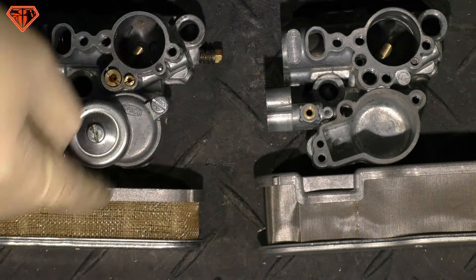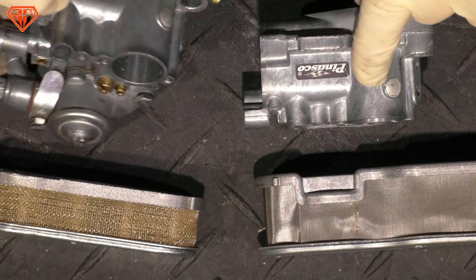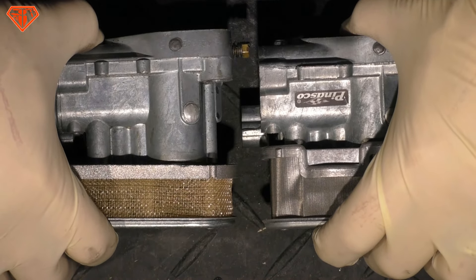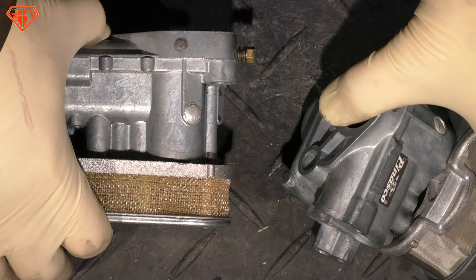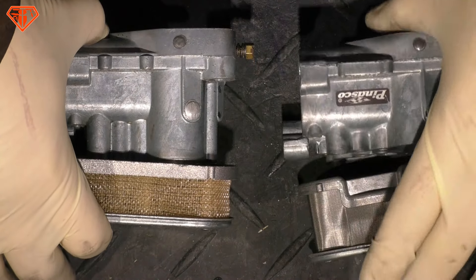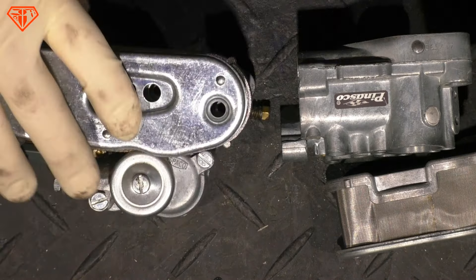T5 carburetor versus PX carburetor: the T5 carburetor is a little bit shorter because the air filter is taller, due to limited space under the carb casing cover. Looking at total height — PX carburetor with its air filter versus T5 carburetor with its taller air filter — the total height is exactly the same. The T5 SI carburetor is the best SI carburetor because it is shorter, but it is not a massive tuning factor. You don't need it — just go with the standard PX SI 24 carburetor and you're totally fine.